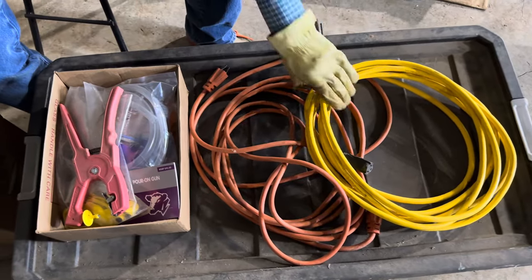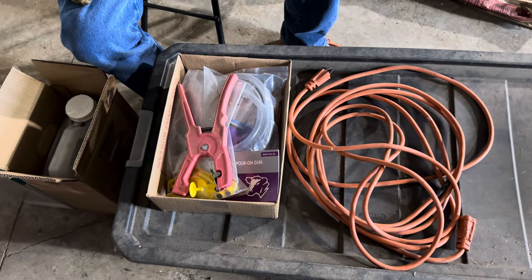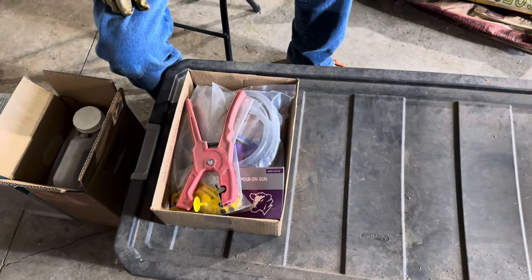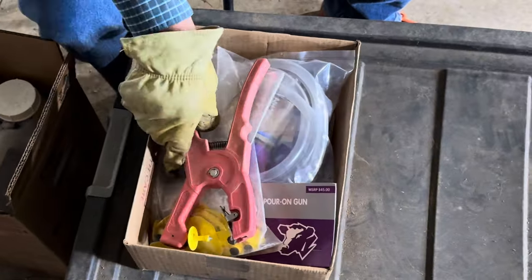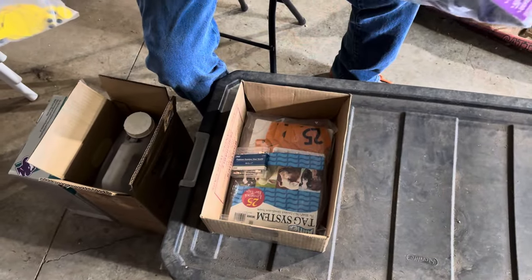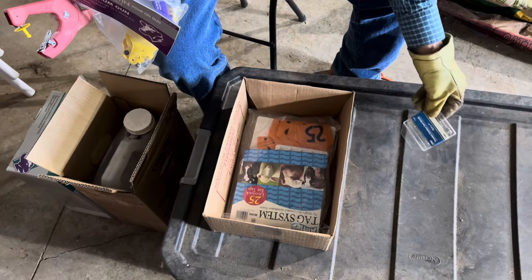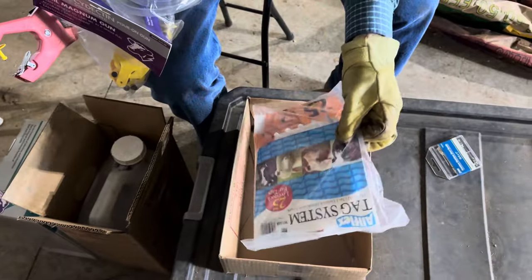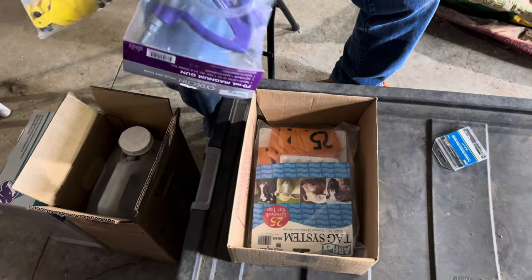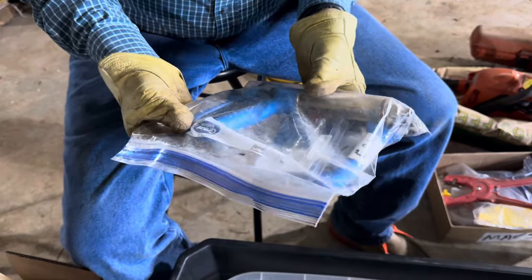It's always a bit of a chore to get everything ready for working cattle. Tomorrow I'm trying to get everything sorted out and ready to load up in the morning. I need extension cords for the generator so I can power my electric branding iron. Got ear taggers, tags for the calves, an applicator for the dewormer, some extra needles for the syringes, some big numbered tags for cows that have lost their tags since last year, and here are my syringes to give the vaccines and the branding iron.